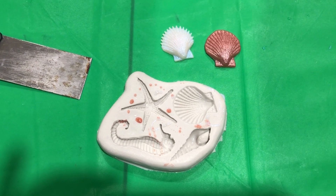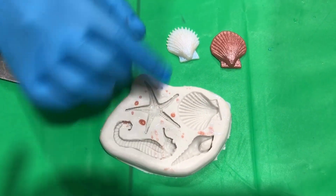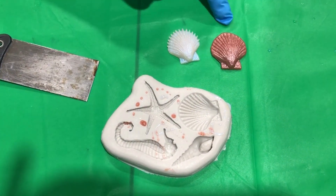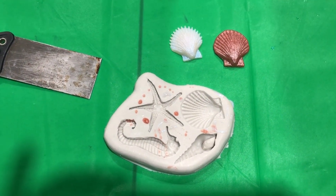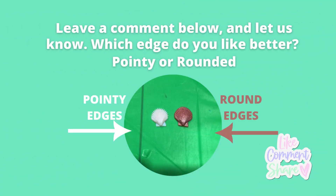So just something that you can test out with some of your molds if you want to get a different edge for your shells. Thanks for tuning in. If you liked this video, please leave a comment below as to which shell you like better — is it the rounded edge or the pointed edge?